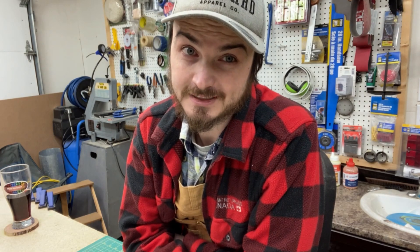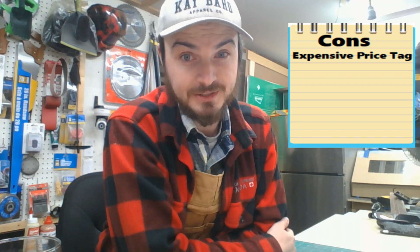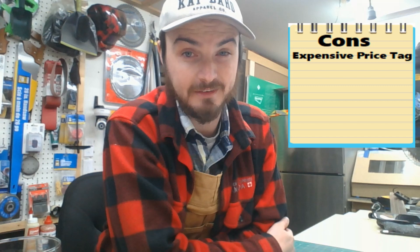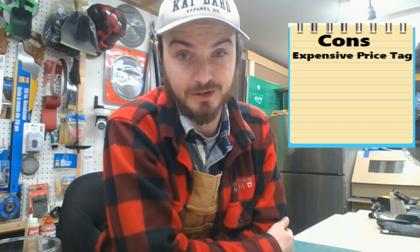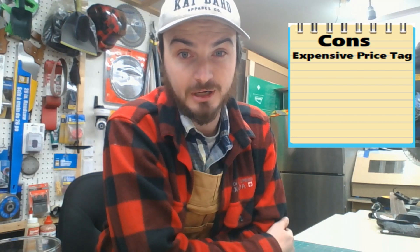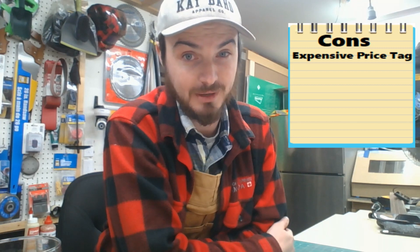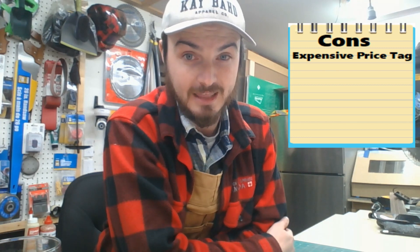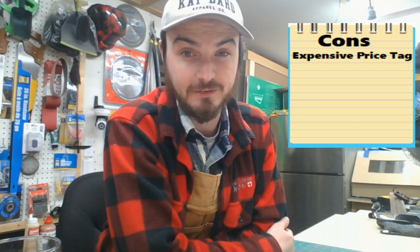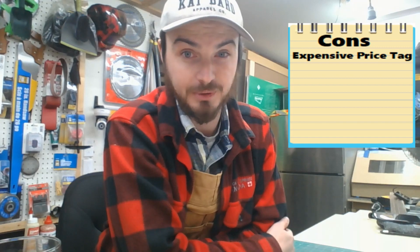Now it's time to look at the cons. The first con is the price. On launch day they had a promotion selling it for $999 US dollars — and that is not cheap. Even at that price, their CEO Jason came forward on the live and said he thought it was pretty expensive. And that was the sale price for launch day only. If you go look at the website now, it's selling for $1,400 US dollars. So you better have a pretty good checkbook to buy this module.